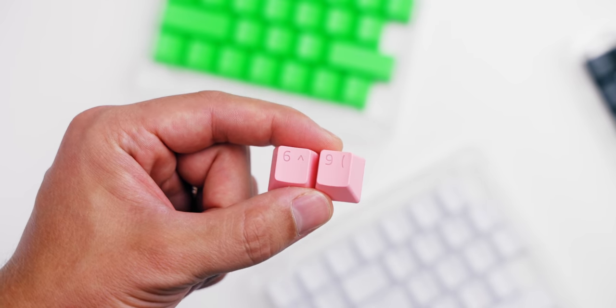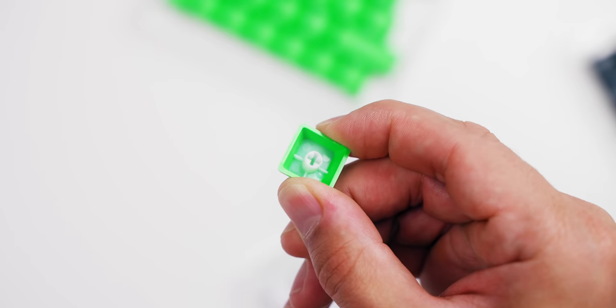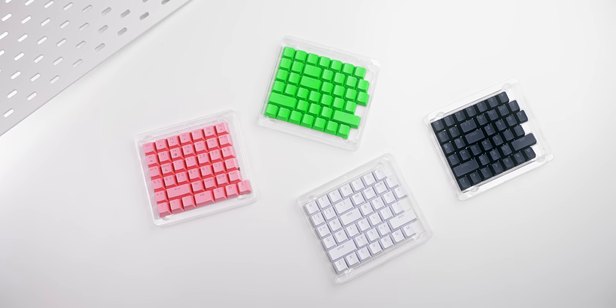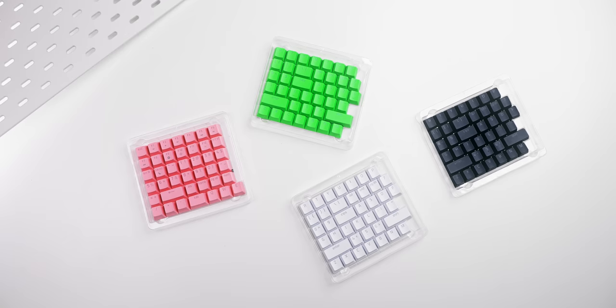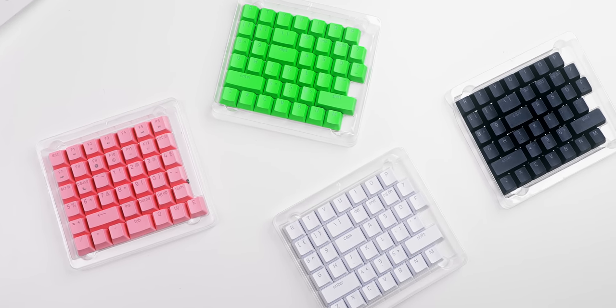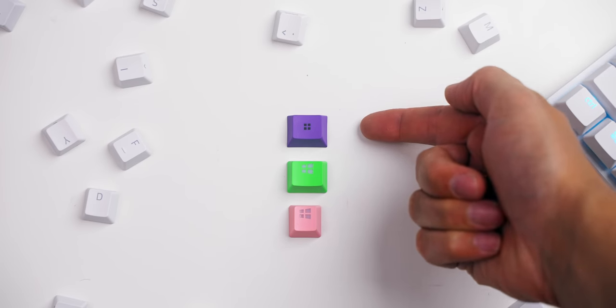As for the rest of the PBT keycaps, I love these. I love the pink, the green, the black, and the white is awesome — pure white double shot PBT with really strong walls, absolutely no flexing, and a clean font, as we've come to expect from Razer over the last couple of years. The Windows key, however, still uses the old logo instead of the new upcoming Windows logo. Now, these coiled cables...